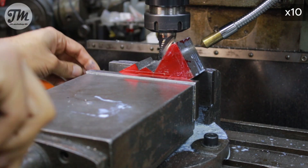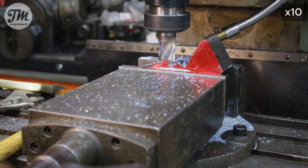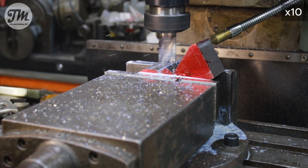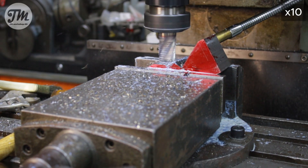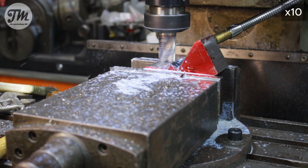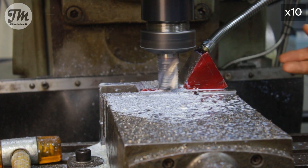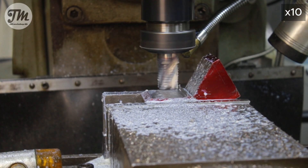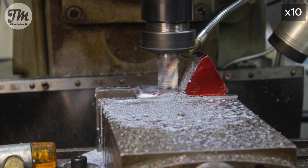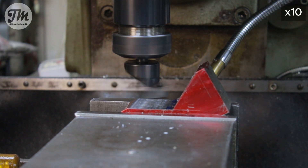I flipped the part to machine the other angle. I'm going to use a fly cutter to get a really smooth finish.